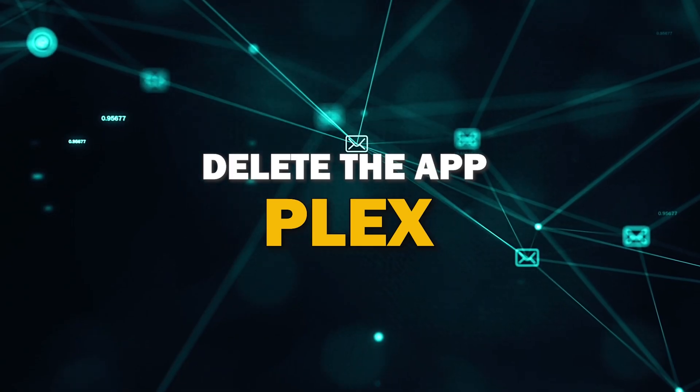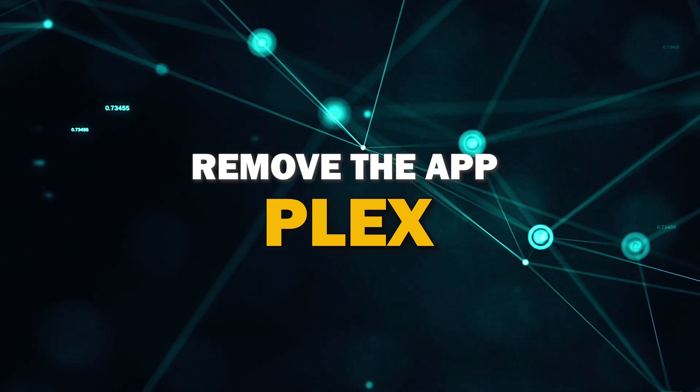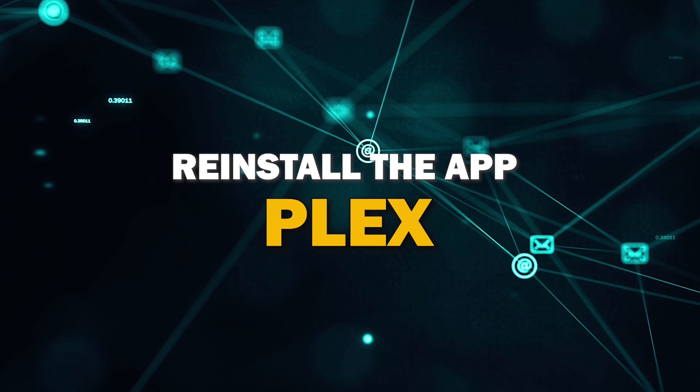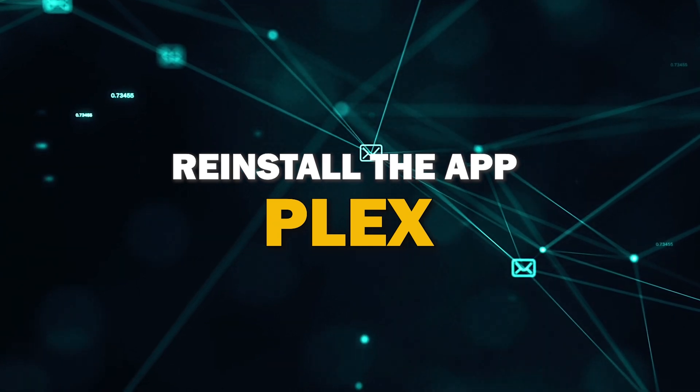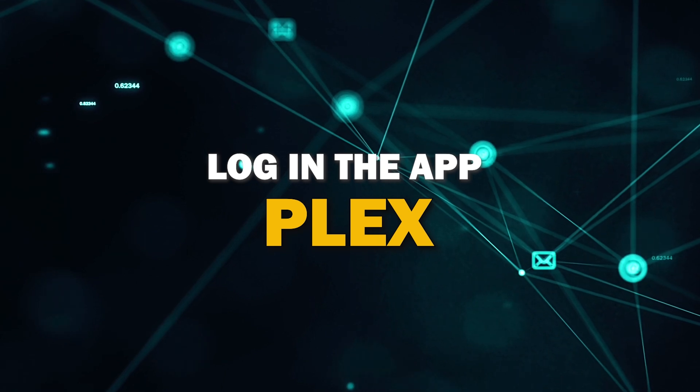Try deleting the Plex app on your TV. Go to wherever the apps are located on your system and remove the app altogether, then reinstall Plex app again. After you reinstall it, you might have to log back in with all of your credentials, but hopefully this will work.